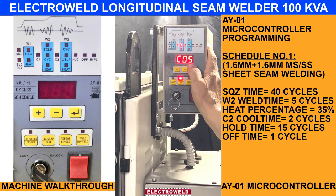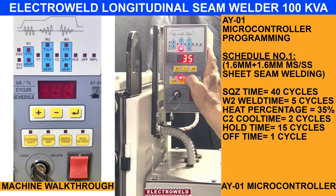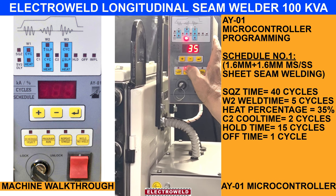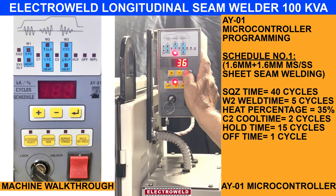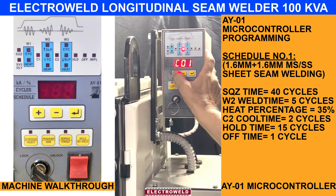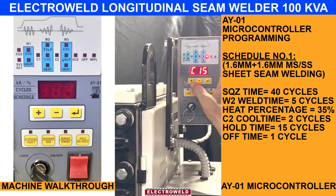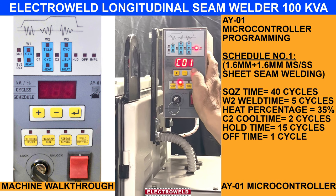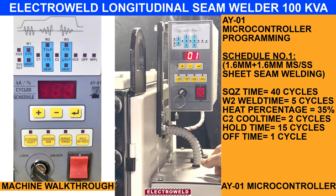When we come to W2, here we kept 5 cycles of the weld time — it can be reduced or increased. This is the heat percentage; this we are keeping for welding 1.6 plus 1.6mm — it can decrease or increase. This one is the hold time; you can keep 1 or 2. This is 000. Forging time, we kept 3 cycles only. In hold time, we keep 1 cycle. This program is set for welding 1.6mm components.